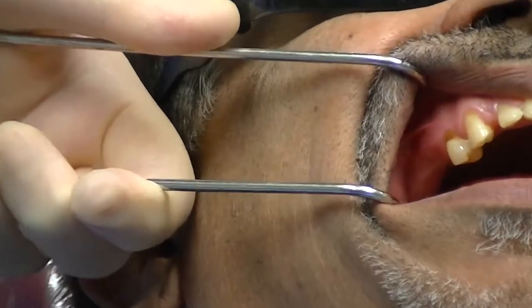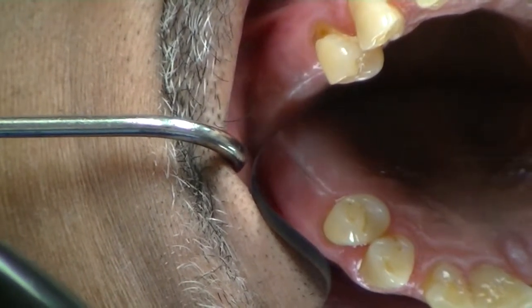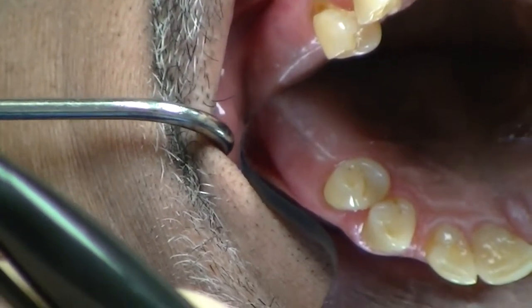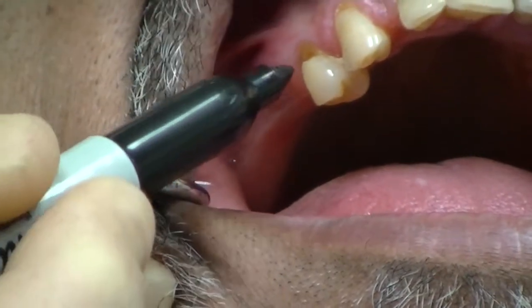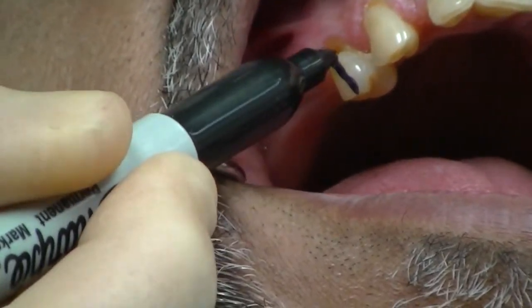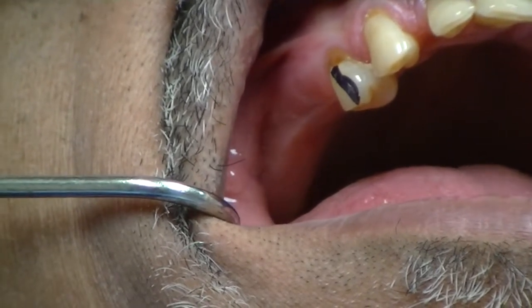We can see the edentulous space with good vertical width of bone. The adjacent tooth appears a little mesially-verted, meaning the root is slightly distally-verted, but this appears to be an ideal situation for a dental implant even without our CBCT analysis. What I like to do is draw — using a disposable Sharpie — a line that will help me visualize the angulation of the implant as I surgically place it, and also help with the emergence profile.